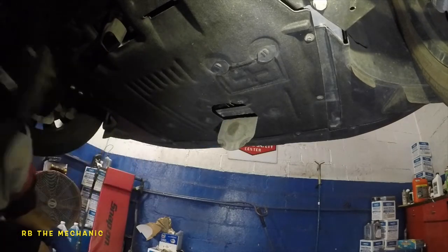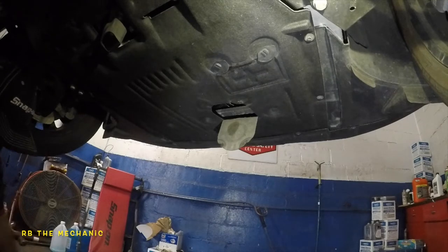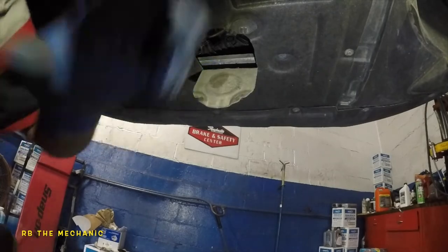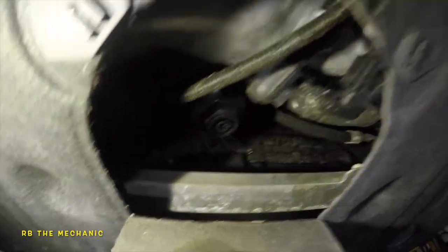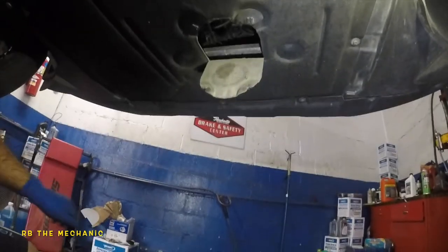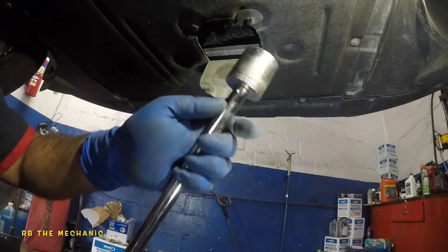We're moving over to the oil filter housing. You could use a torque wrench to remove the center, but let me show you — that's your oil filter housing. It's a 32 millimeter, or what I'm going to be using is a one inch and one-quarter socket. It's hard for the camera to get in there, but this is what it looks like.